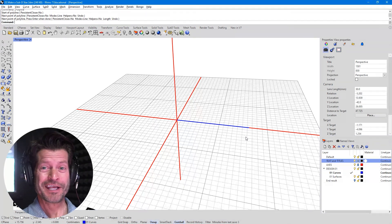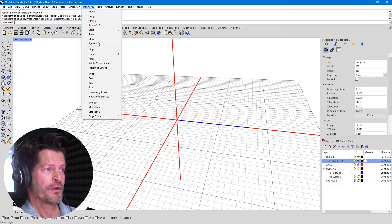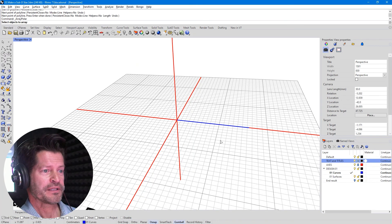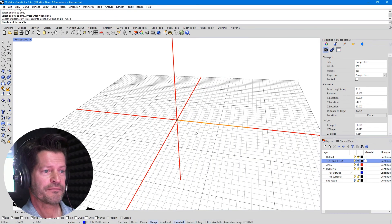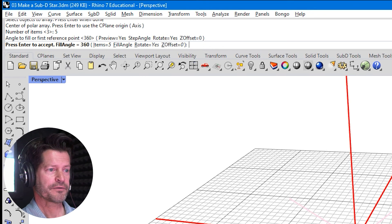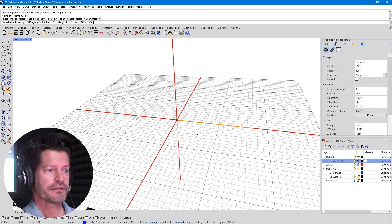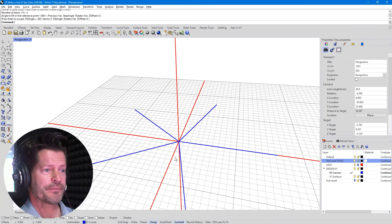Anytime you can use commands to skip doing math, that's what you should do. So I'll go to Transform, Array, Polar, pick this one blue curve, and hit Enter. I'm going to use my O-snap to keep things accurate — snapping from the end of that blue line, which is also the origin. Number of items: I'm going to type in five. And then the angle to fill — we want it to go all the way around, so 360. Enter that, we have a preview, and I'll click to finish. There you go — those are the construction lines for the different segments. We can now turn off the axes.